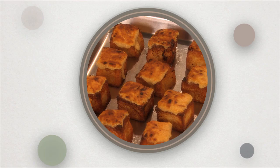Spread frangipane evenly on the top of each cube. Transfer to a broiler on a baking sheet until golden.